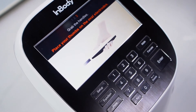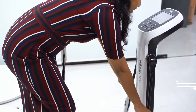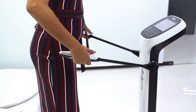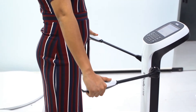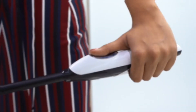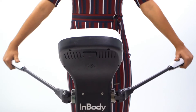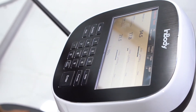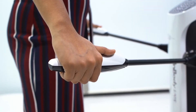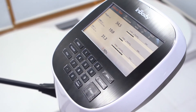Follow the instructions as shown in the machine. Hold the hand electrode so that the four fingers wrap the surface of the bottom hand electrode and place the thumb on the oval electrode. Maintain proper posture to take the test. When the test is completed, the results will be shown on screen.